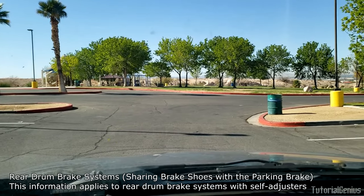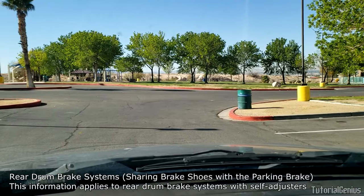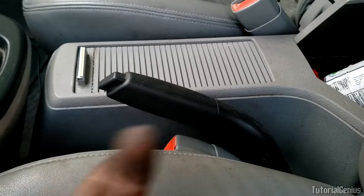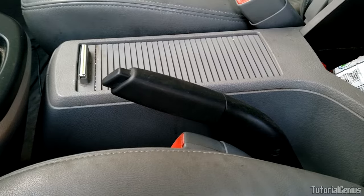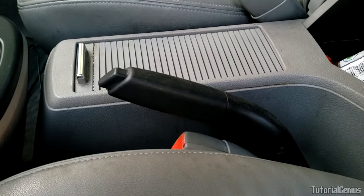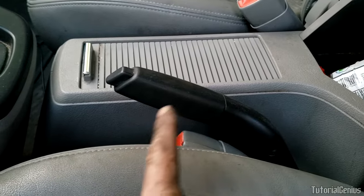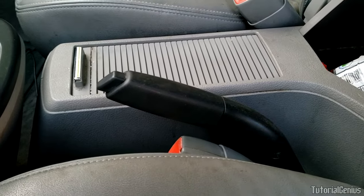If you do that a couple of times the self-adjusters may sort themselves out. So if you've looked at your rear brakes and everything checks out and done the tests I've recommended, chances are the cable is probably just stretched — that's natural, especially from overuse. But if you don't know the history of the parking brake, don't just go straight to the adjustment screw. You could create more problems and miss the bigger picture, which is maintaining the parking brake and making sure it's safe.